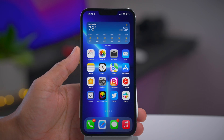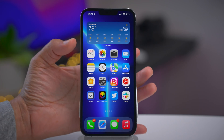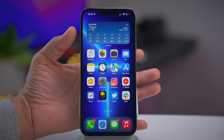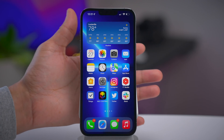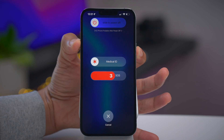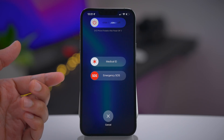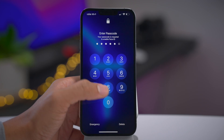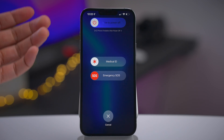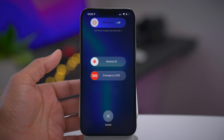Let's talk about Emergency SOS. Please do not use this unless you are in a genuine emergency, because it will contact emergency authorities in your area. To do so, press and hold the side button and one of the volume buttons and continue to hold them — you'll see a countdown. You don't want to let it count all the way down. You can also use the SOS slider on that screen. This is handy if you're being chased or in an emergency situation — you can do it with your phone in your pocket.